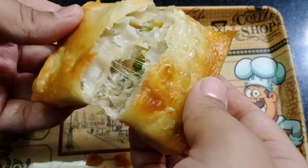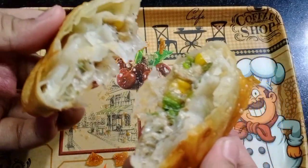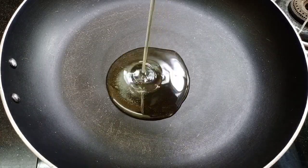Chicken cheese patties, chicken cheese parceller box. I am going to make a frying pan. I am going to put oil in the frying pan.